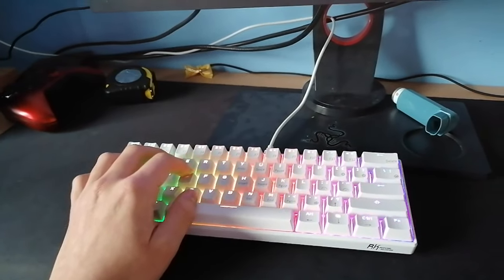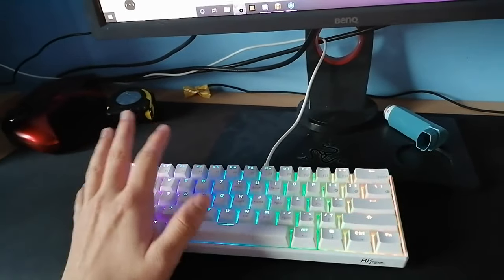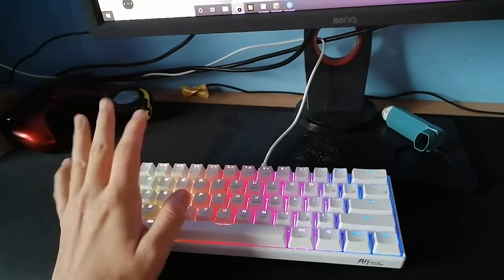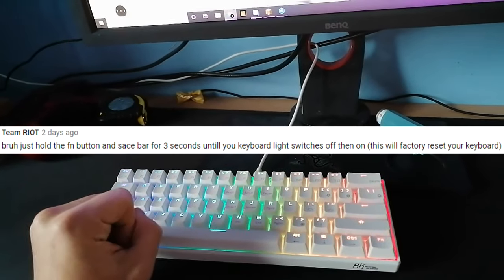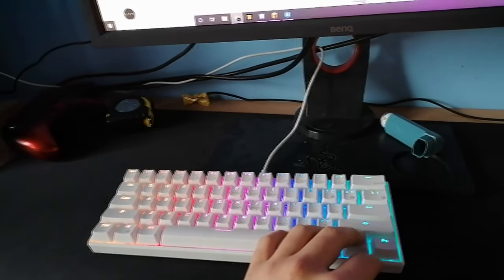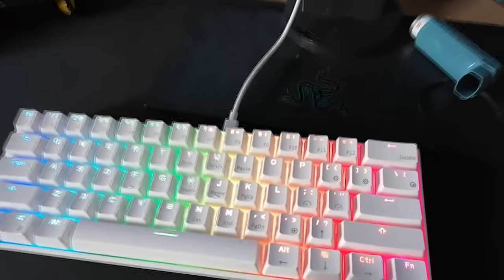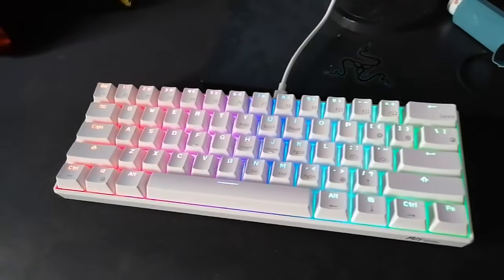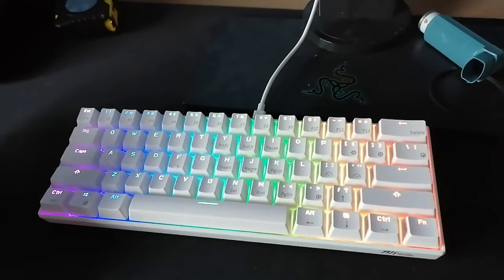I got a comment on my last video — I'll try to get it on screen — and he said to just hold the FN and the Spacebar key down. My FN key is right here and the space is obviously here. What it does is make your RGB flash to one color — I think mine's red or blue — and it factory resets your keyboard.